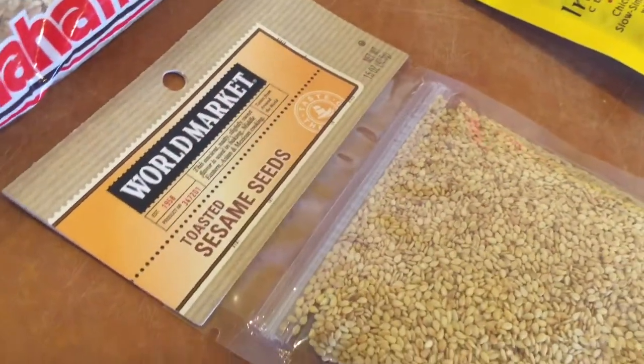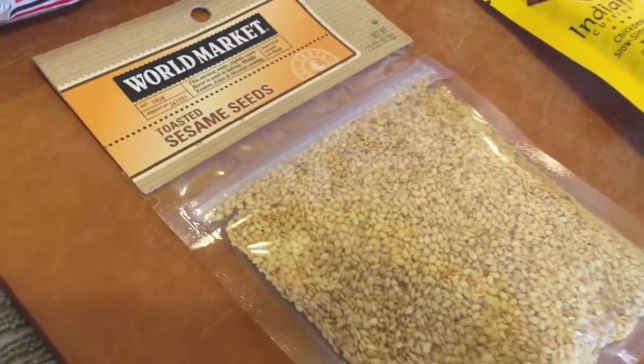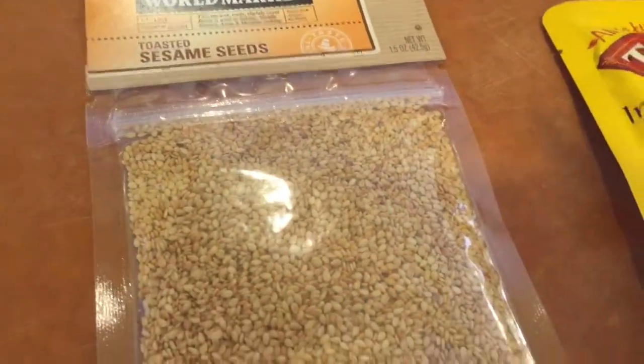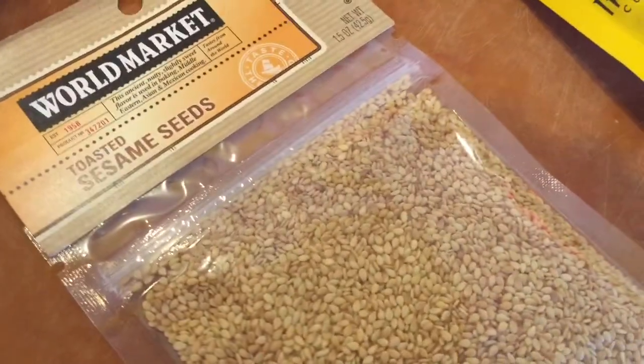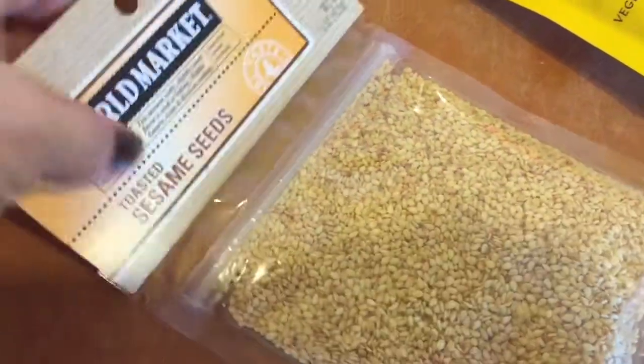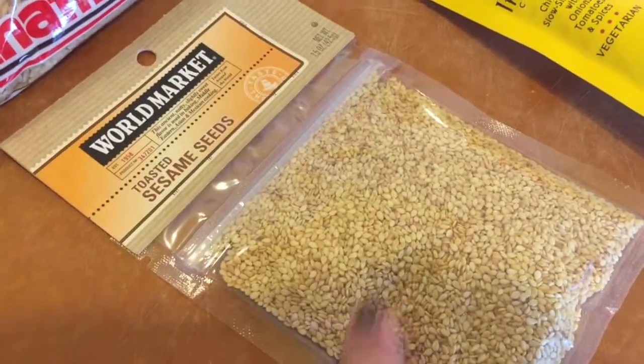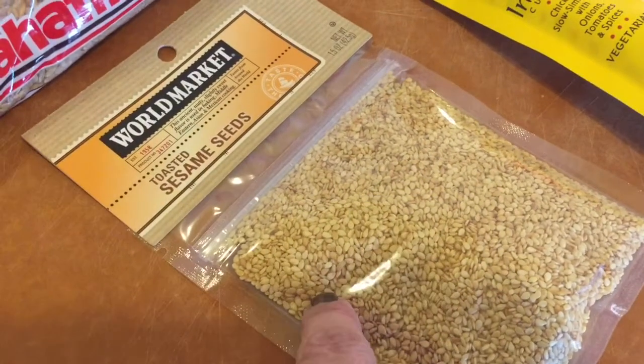I came from World Market and I picked up some sesame seeds. They have some really cheap spices from all over the world. I just wanted to point out that sesame seeds — one tablespoon has nine grams of iron in them, which is really, really good.